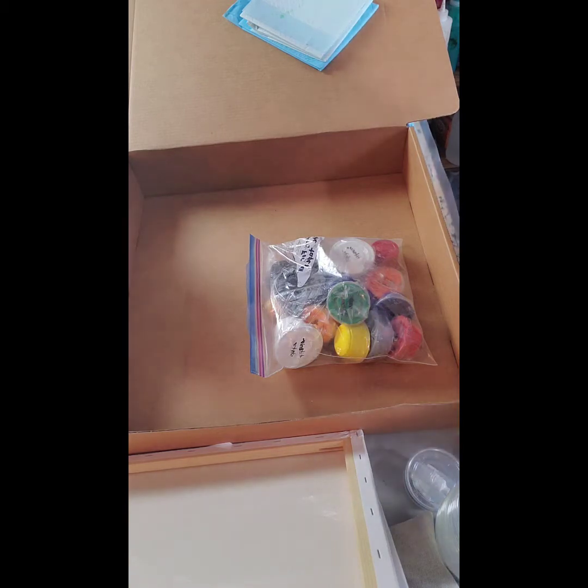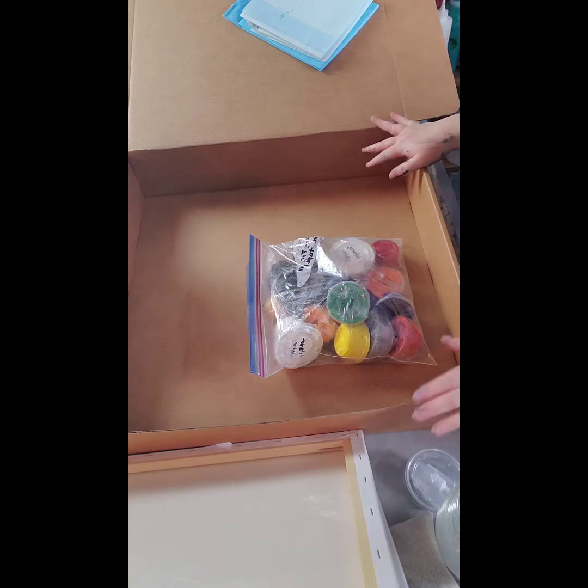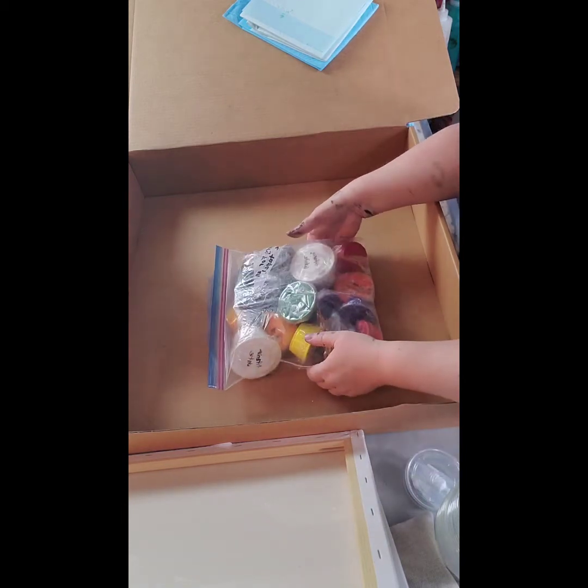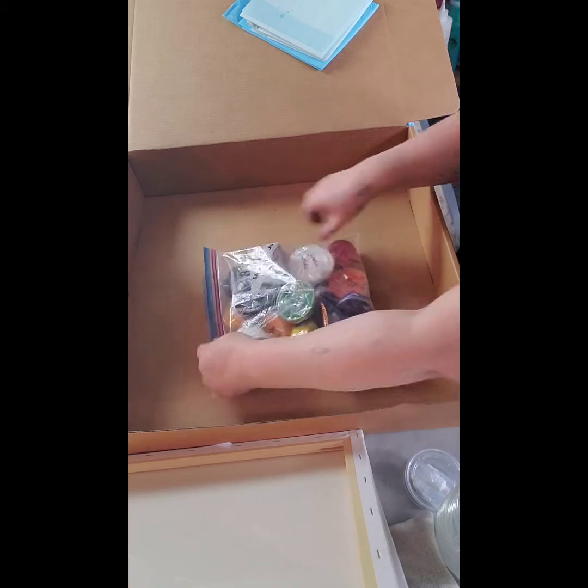Hi guys, this is Carrie from the Art of the Pour. I'm just packing up a Beginner Deluxe Paint Kit, and I thought I would just go over the things that are in the kit for you to see. So as you can see here, first thing in the box — which I'll take out in a second — is all the different colors of paint that you will be getting.